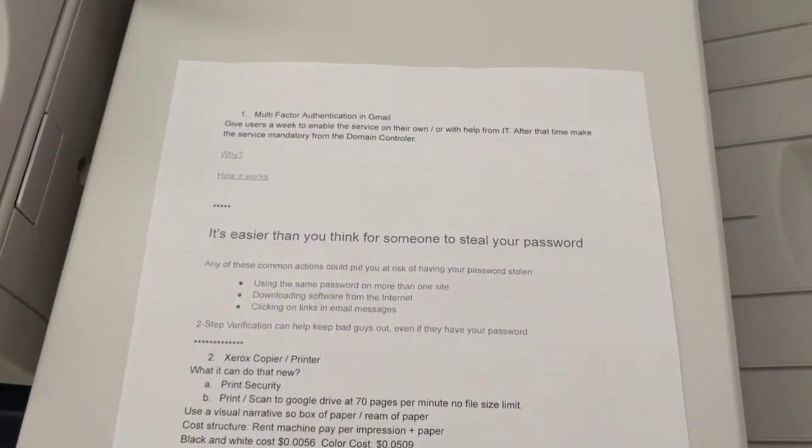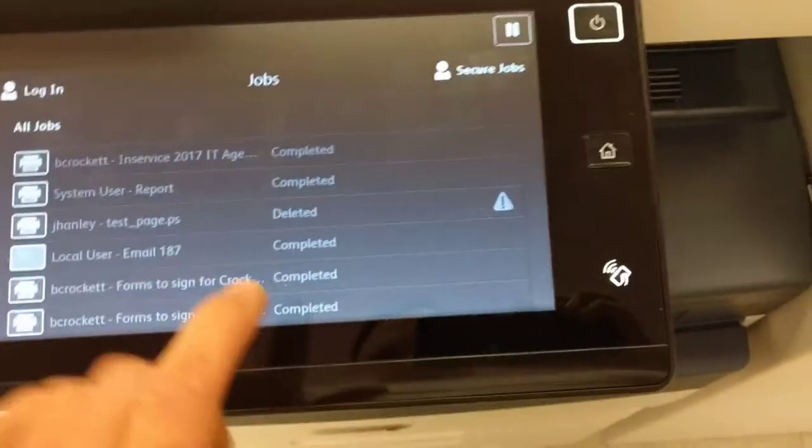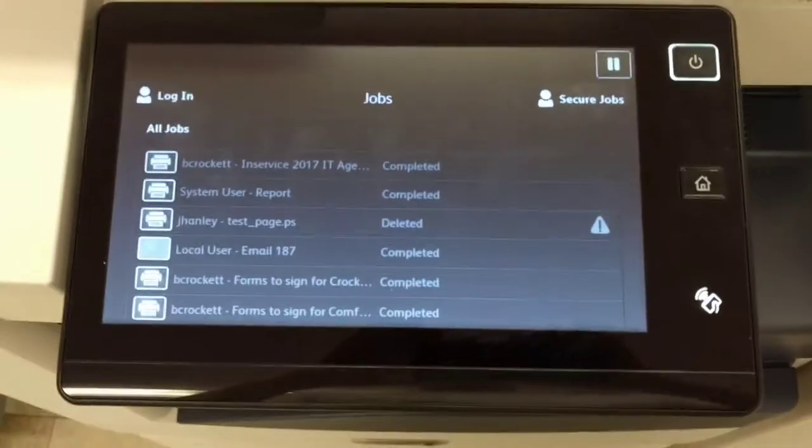And there's my job. So that's how you secure print from the new copy machine. Hope it helps!